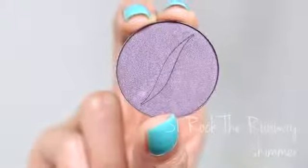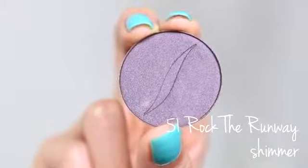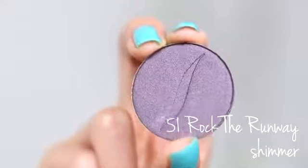Now we have to modify the look to go out in the evening — give it a little bit of smoke and edge. To start giving some edge to this look, I'm going to take a few more colors and add them to what we have. I'm starting with this eyeshadow in a shimmer finish called Rock the Runway.